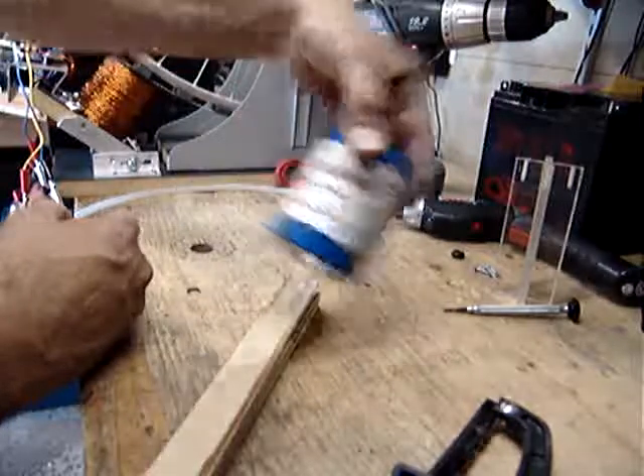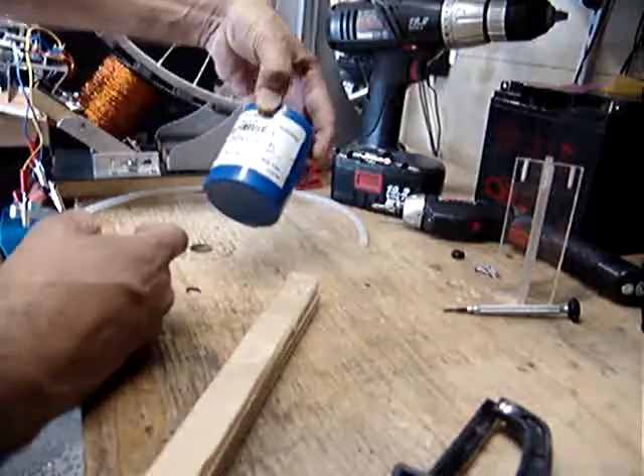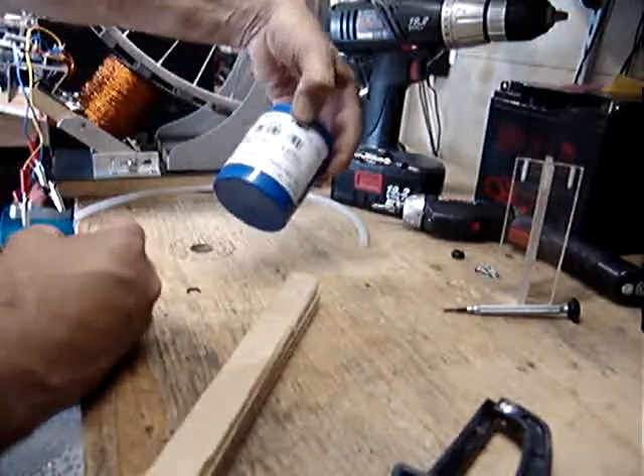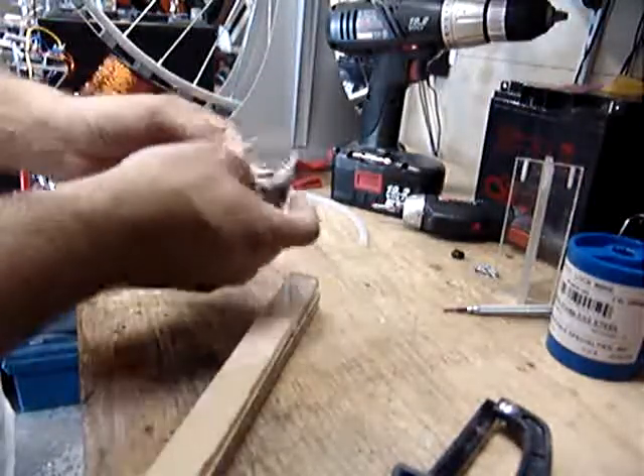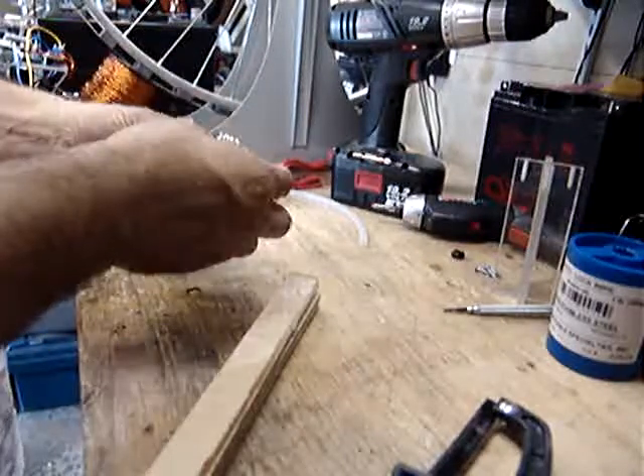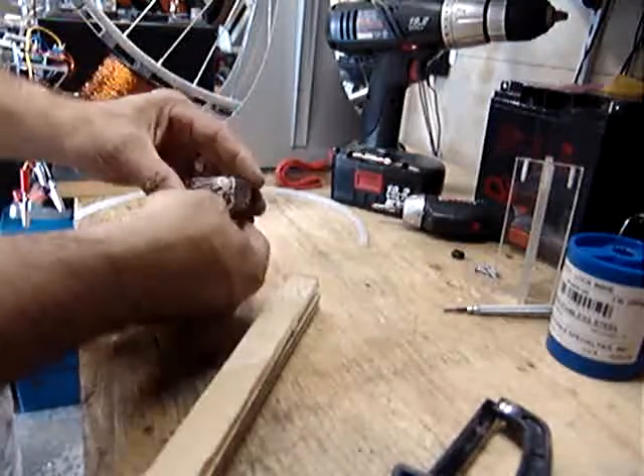It says so right there. You can pick this up at Harbor Freight — that's one of my little candy stores, wonderful store. This one, I think, was either at Boeing Surplus or some sort of surplus store online.